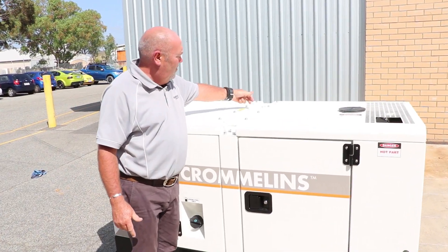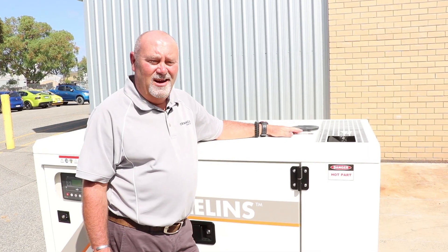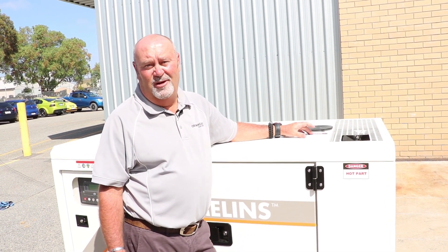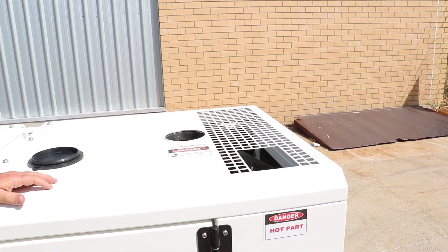We have a central lifting point rated to 1.5 tonne. Here is the access point to our radiator, which is rated to 50 degrees — perfect for Australian weather conditions. You'll also notice that the exhaust flap is neatly leveled to the top of the genset.